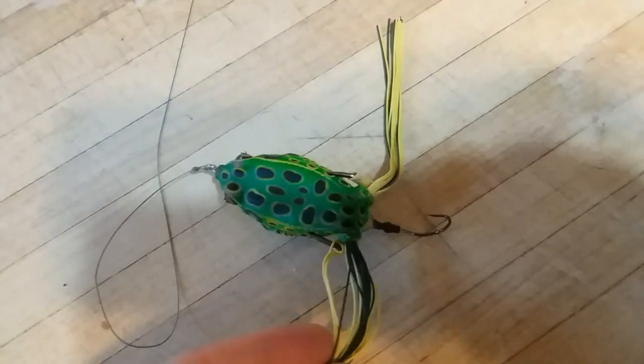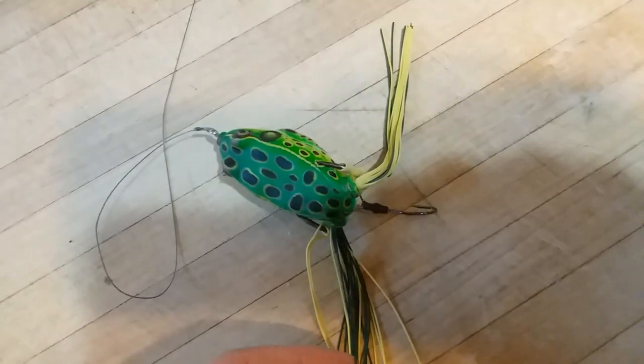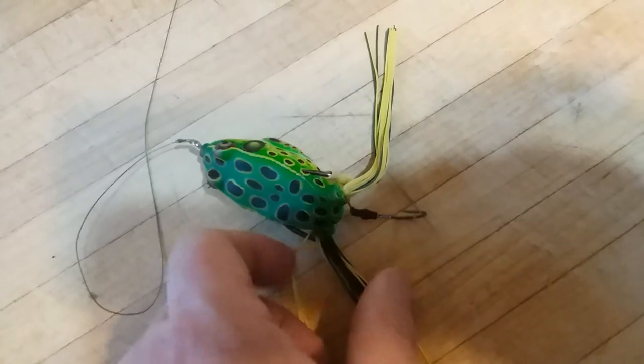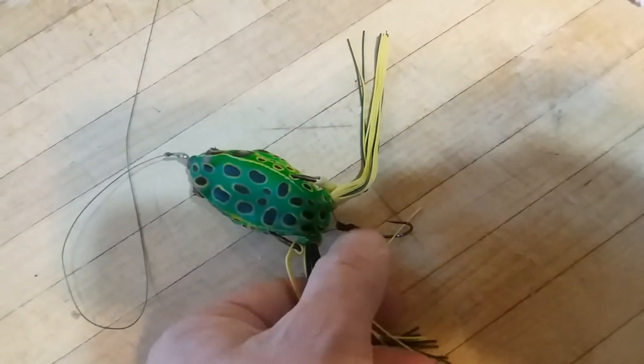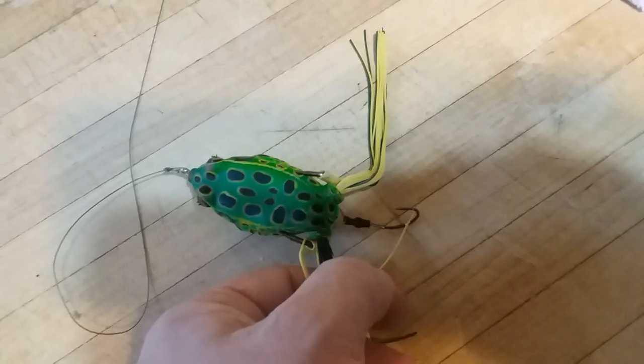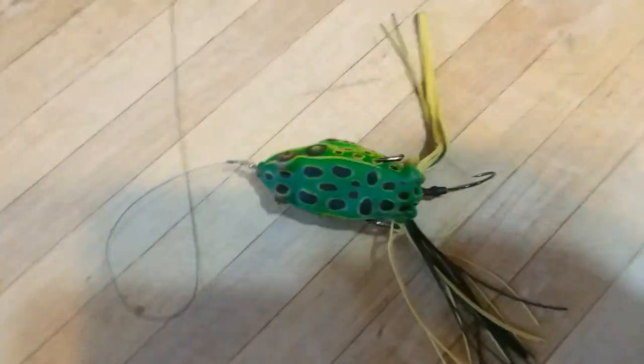The only negative I can say about it is that if you had true legs on the frog — which I know some frogs have — this would not be an issue. But with these you're going to get these little fringes caught in there some. That's the only detractor I can really tell you about.